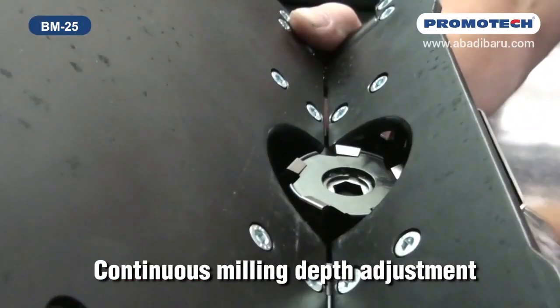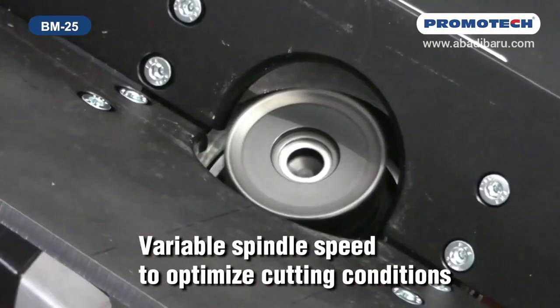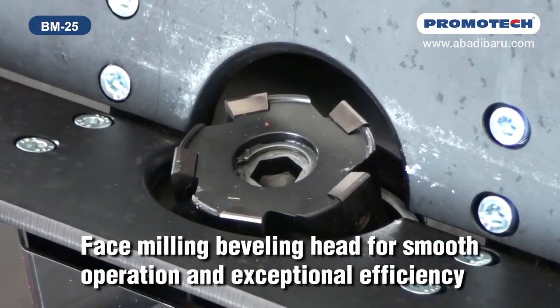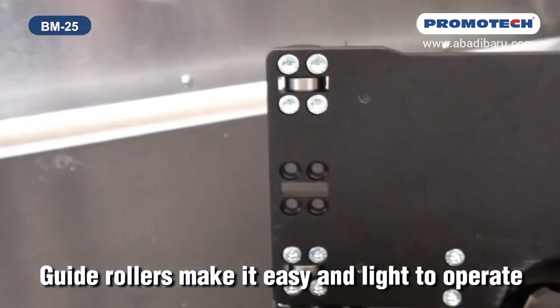Continuous milling depth adjustment. Variable spindle speed to optimize cutting conditions. Face milling beveling head for smooth operation and exceptional efficiency. Guide rollers make it easy and light to operate.